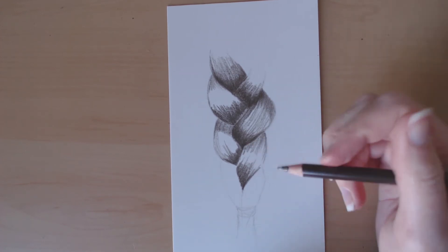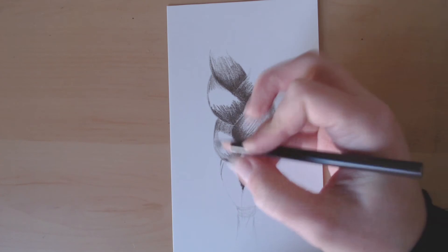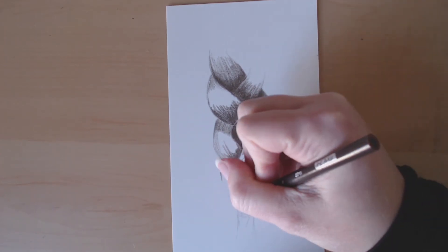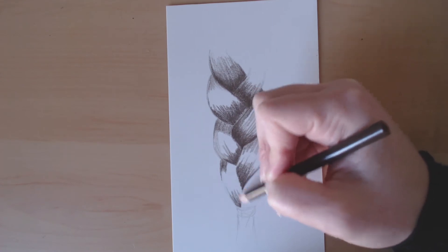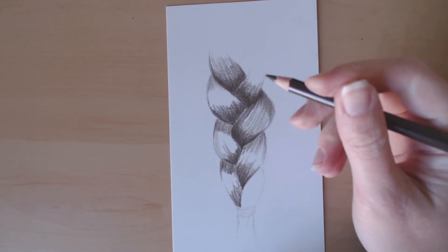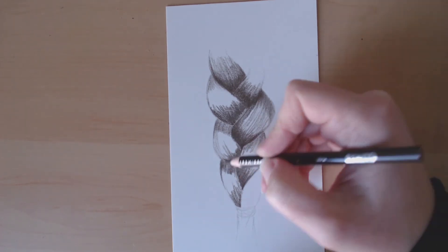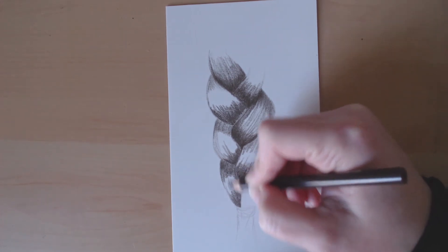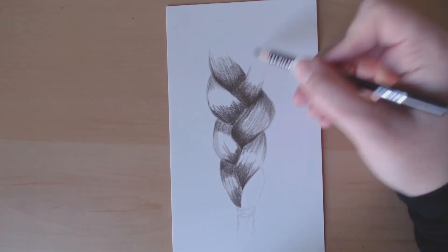So you really just want to work on that shading in each little section, checking with your reference to make sure that it matches. As long as you have that done with each little section of the braid, it'll help it look realistic. And then when you go to add color on top, if you have this basic shading already, you don't have to worry so much about the changes in shading affecting the color.